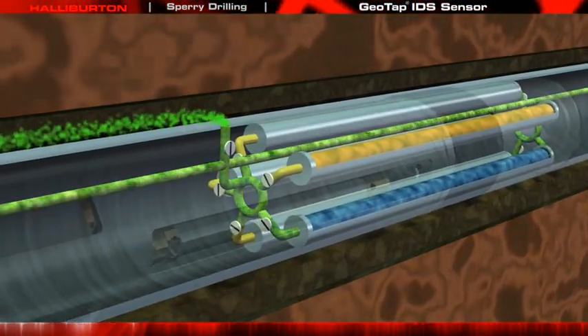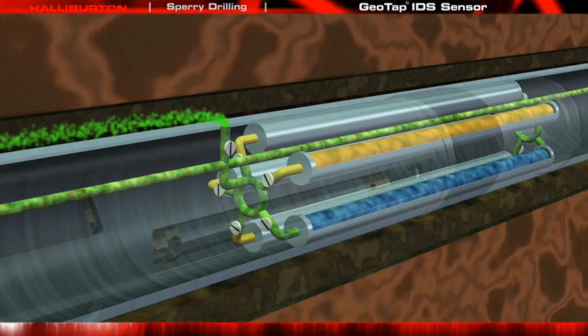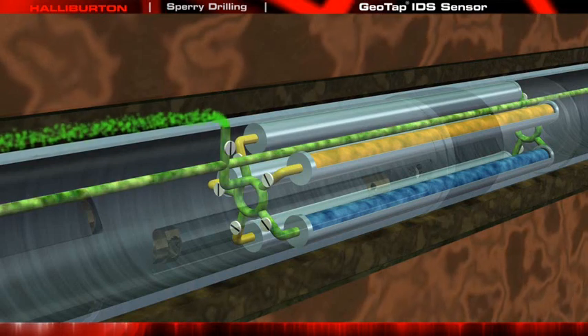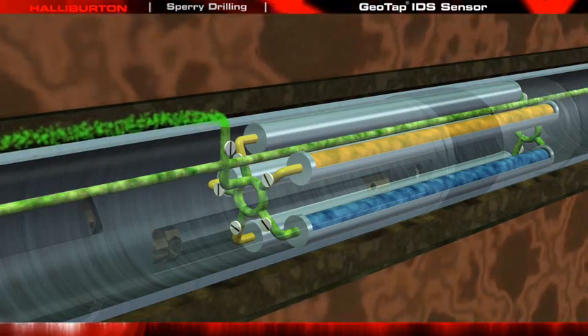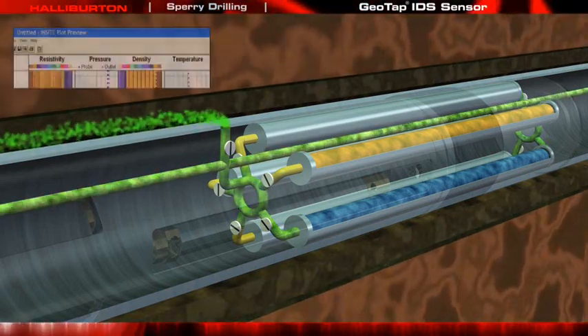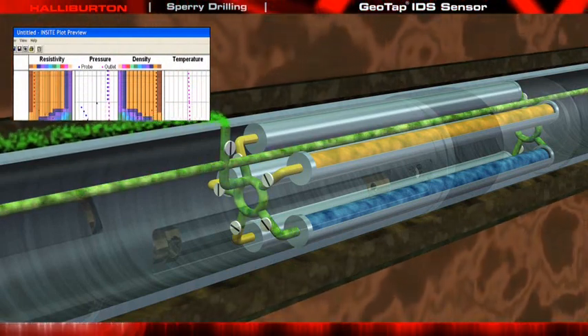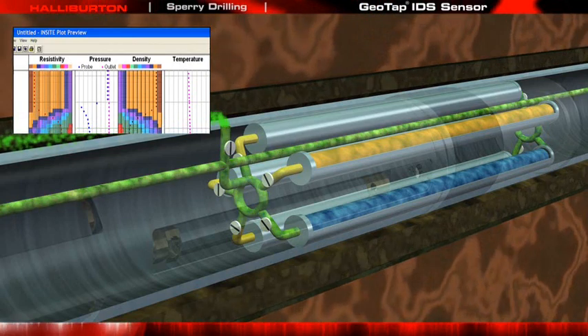The formation fluid sample can be taken once two conditions are met. First, the bubble point measurement has to achieve a new constant value different from the initial measurement made when pumping commenced. Second, the continuous fluid ID measurements have to reach a steady value, different than their initial values, indicating cleanup.